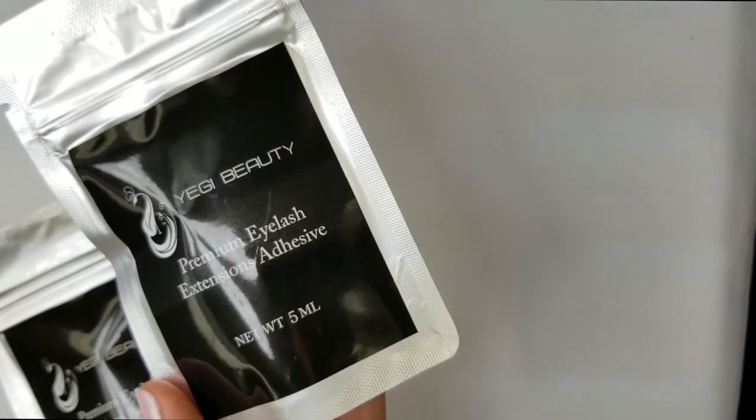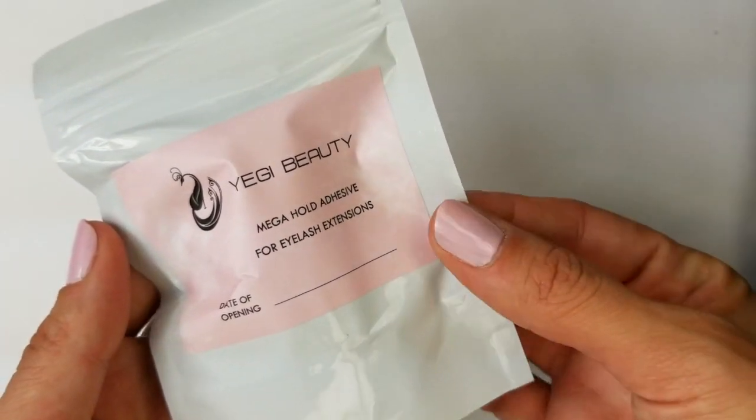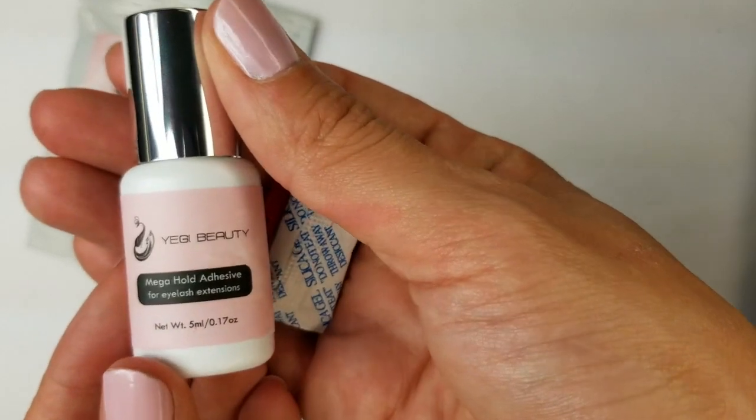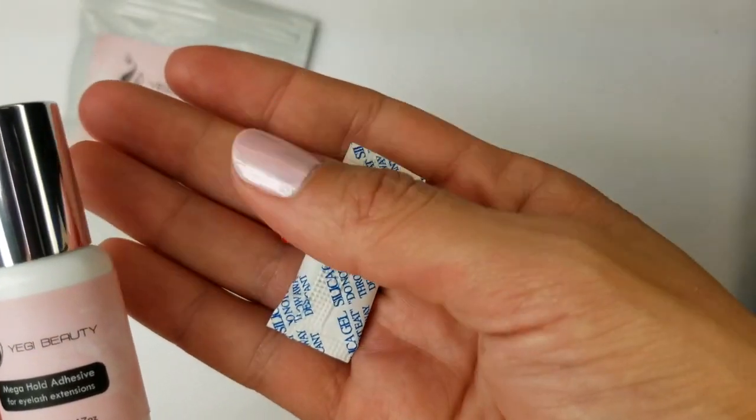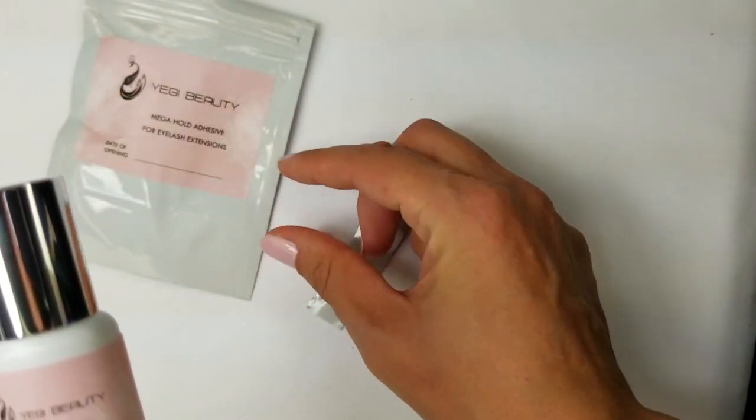Try to put an extension on every single one of the client's natural eyelashes, minus the very tiny baby hairs that look too weak to hold an extension. If I had to recommend a glue, I would recommend the Yegi premium glue if you're doing eyelashes and you're not super fast yet. If you are working really fast already, I would recommend the Yegi mega hold glue — it's a one-second glue that works really well if you're quick at application. If you're not that quick, the premium glue — a two-second glue — would work better for retention.